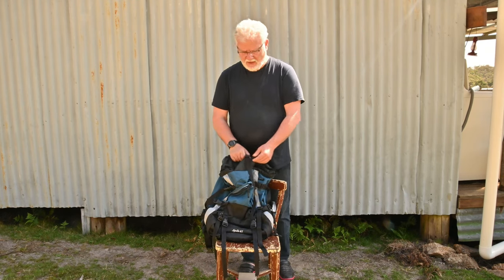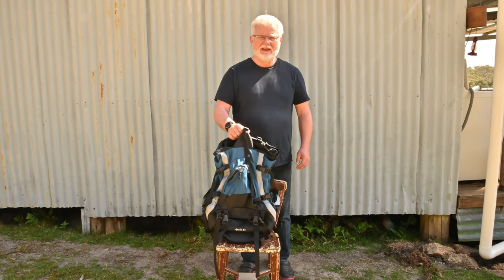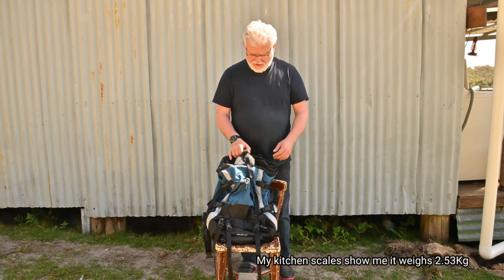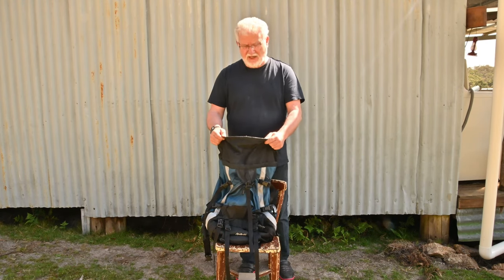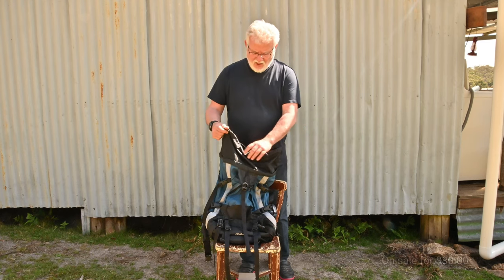I took it off the rack and thought, hang on, there's obviously something in here — this pack weighs in like it's over two kilos, probably two and a half kilos, with nothing in it. Unfortunately, fantastic design, but it's got last generation materials and some of them don't work particularly well either.